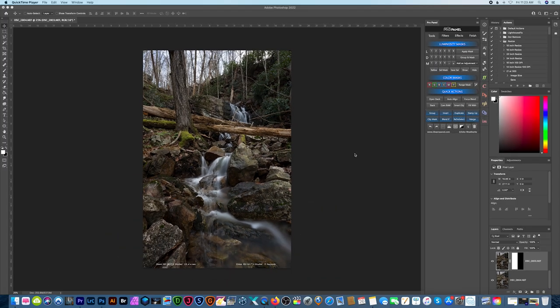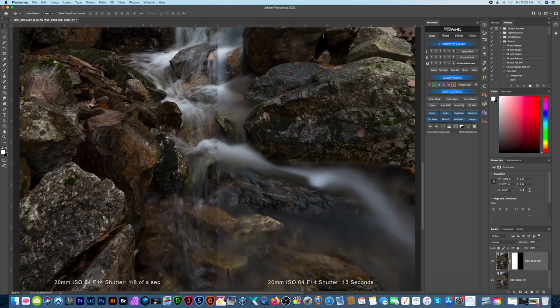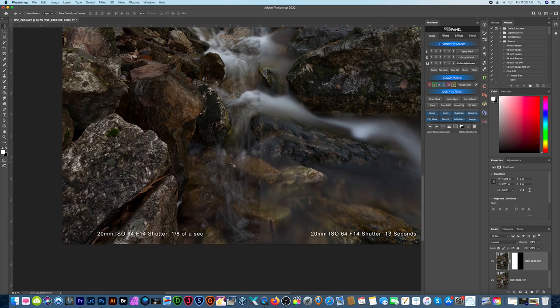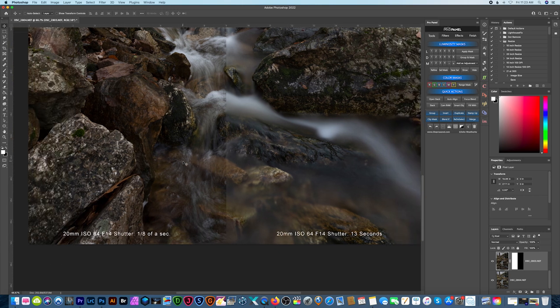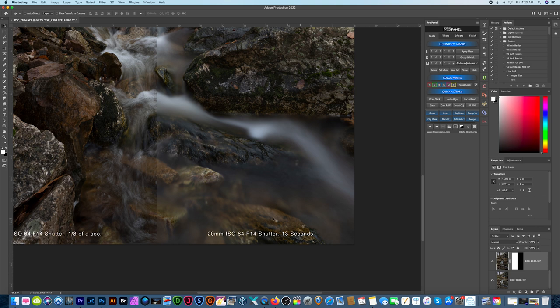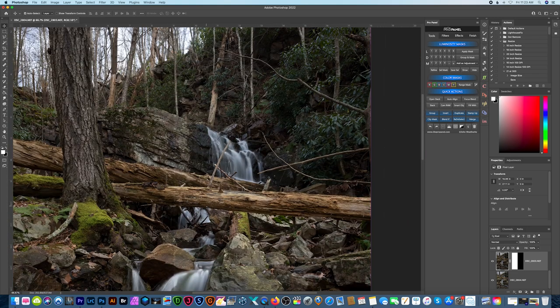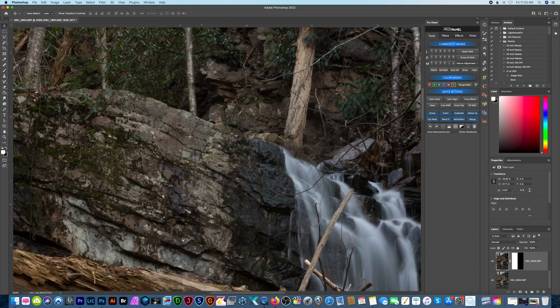Let's jump over to the computer and check out that sample shot. This is Silver Spray Falls near Buttermilk Falls in New Jersey, and I put a layer mask on here to separate the two photos — you can see the line right down the middle. On the left is my 20 millimeter, ISO 64, f/14, shutter speed of one eighth of a second. Then I put the filter on and left all the settings the same except my shutter speed is 13 seconds to get that nice silky smooth water.